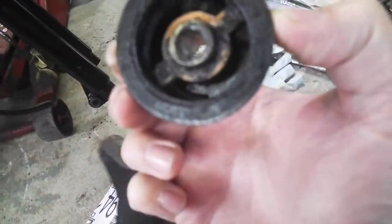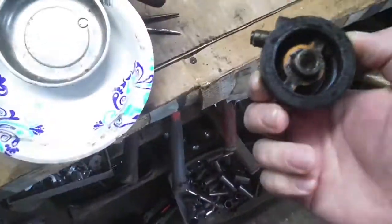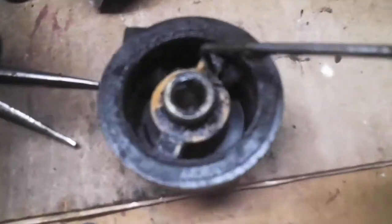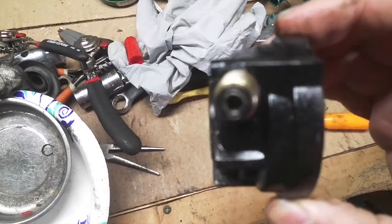This is how it works. The speedometer, as the wheel spins, it turns this gear in here, which then turns this little drive wheel.